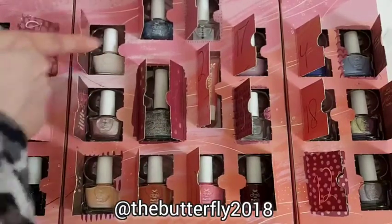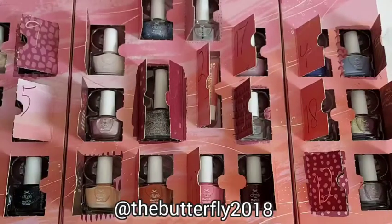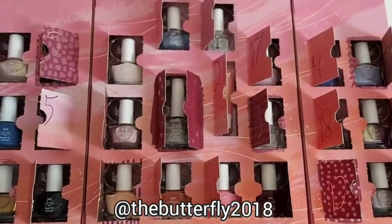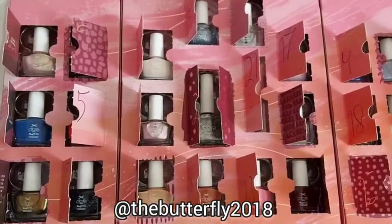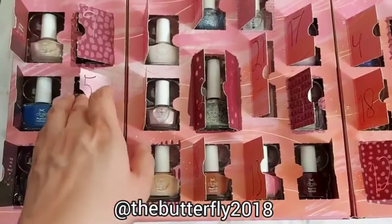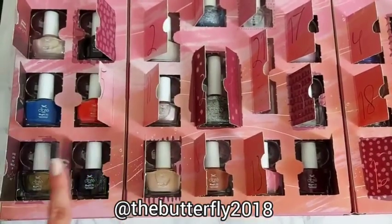These are the nail polish colors in the center of this advent calendar. This is the final one — all the nail polishes in this Mini Money Month advent calendar for 2020. You can still use it for 2021; these colors are beautiful.